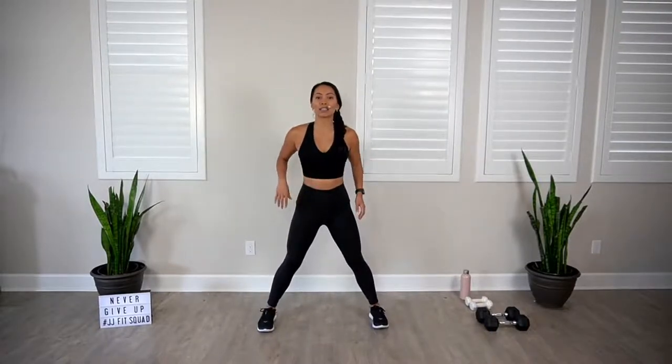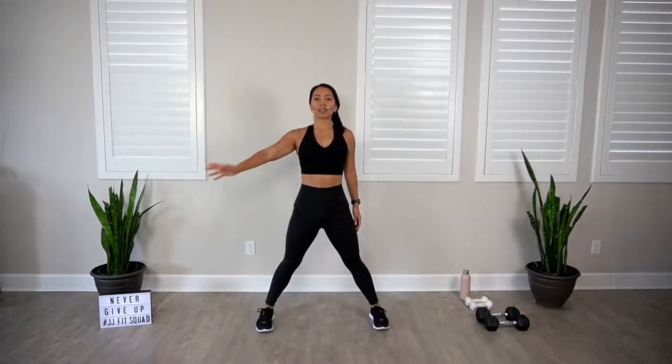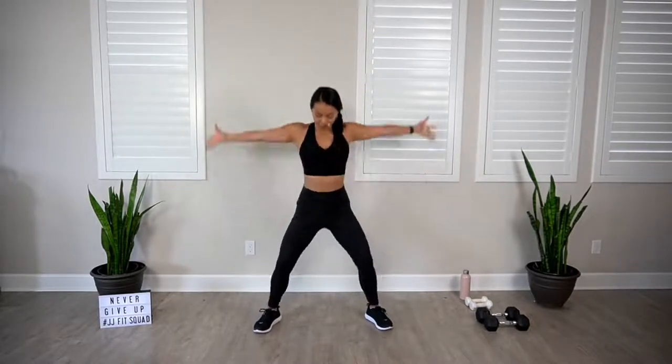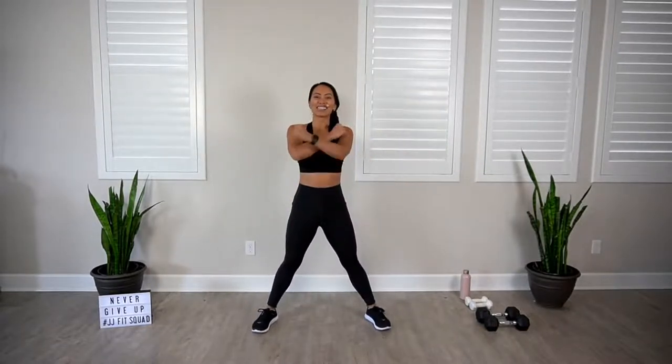Let's bring those feet nice and wide here. Roll those shoulders back and down. Let's open up the chest. Belly in. Inhale, hands up. Exhale. Let's do two more. Really get that oxygen into those lungs. Last one.